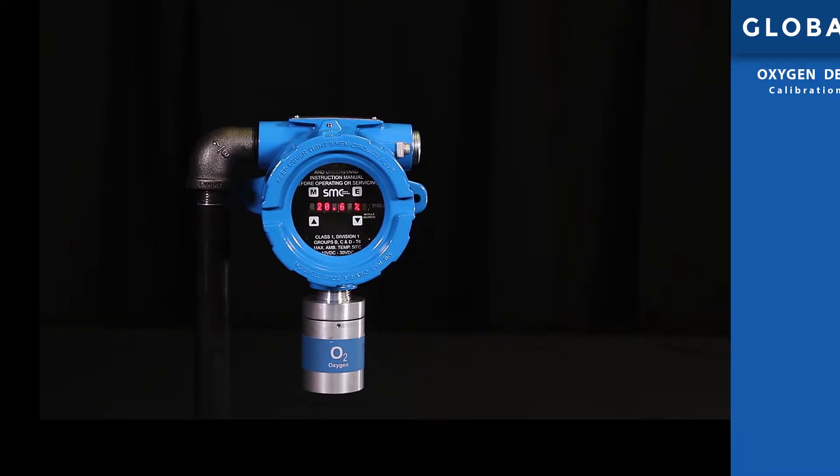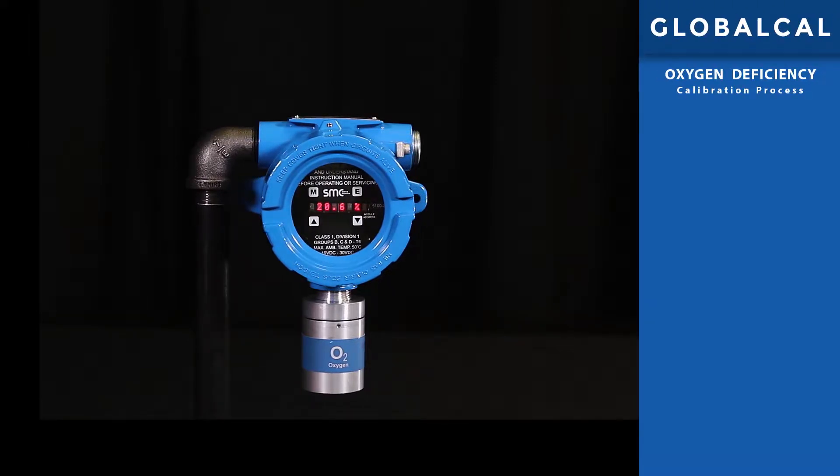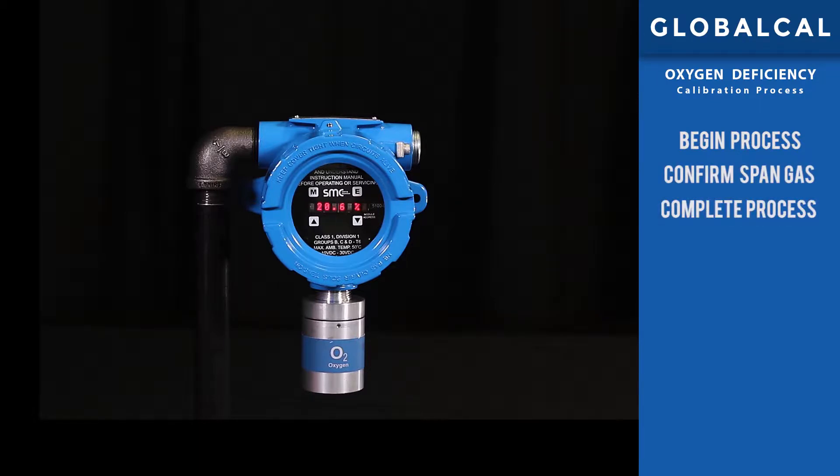The GlobalCal procedure for oxygen consists of three steps: begin the process, confirm the span gas concentration, and complete the process. Please note that in this procedure there is no zero gas with this process.